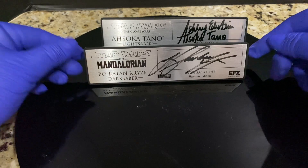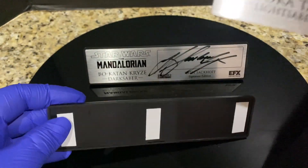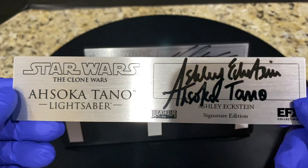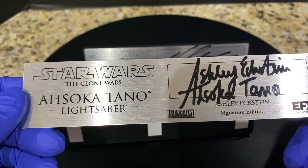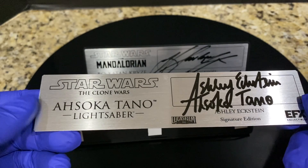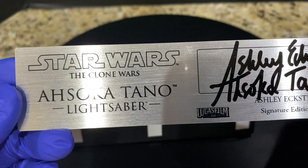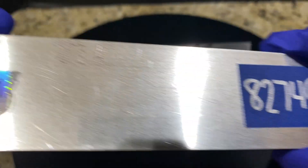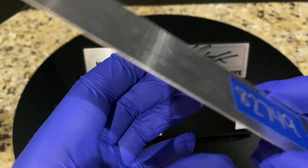Now we're going to look at Ahsoka's plaque. This is the plaque I wanted to put with the EFX Ahsoka Tano Dave Filoni lightsaber display. I don't think I can — I think I'll basically have to put it on top of the acrylic case, because EFX's design locks the acrylic legs into the plaque stand so I can't move the Dave Filoni plaque. But take a look — again, Ariel is next level: Ahsoka Tano Lightsaber, Ashley Eckstein. On the back, the holographic sticker number is A81749, so absolutely authentic.